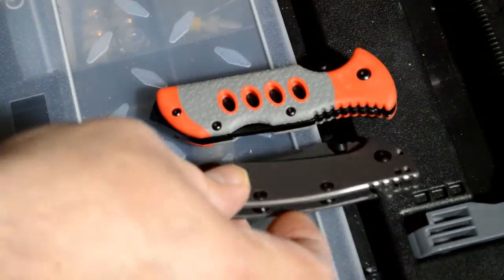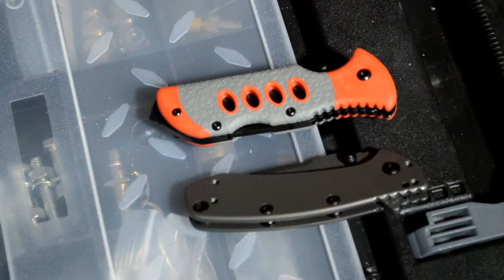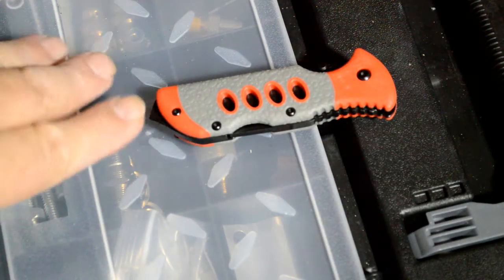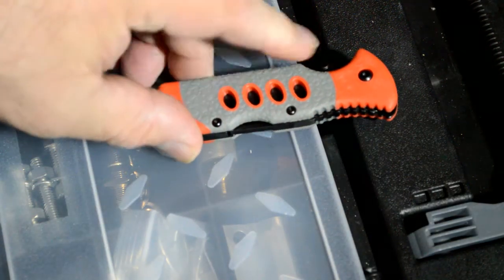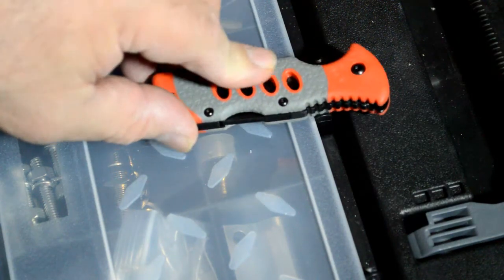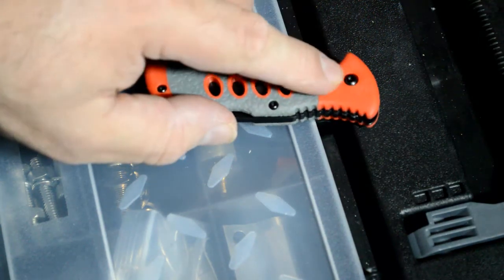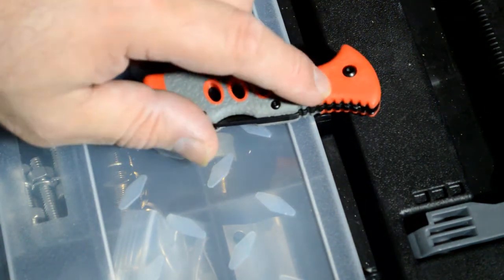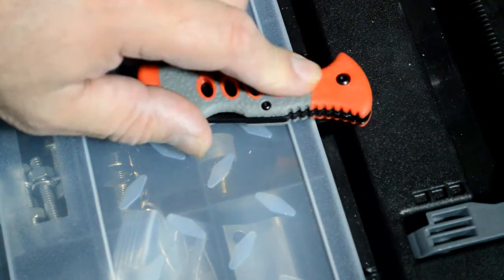I'm going to compare it to my Kershaw pocket knife. If you guys know about Kershaw pocket knives, they make small pocket knives. As you can see, it's got a great texture and it's orange for high visibility — in case of emergency, you can quickly see it.